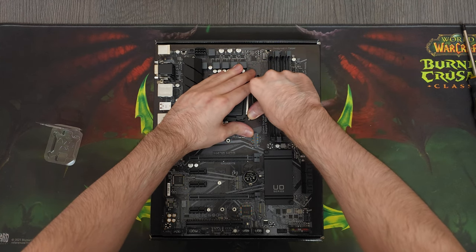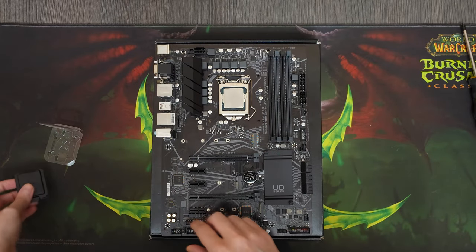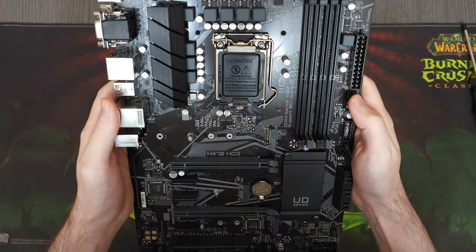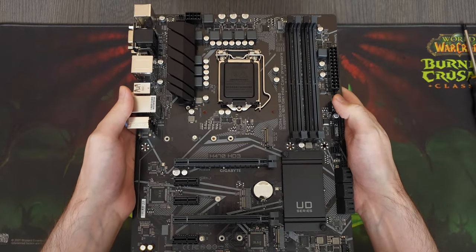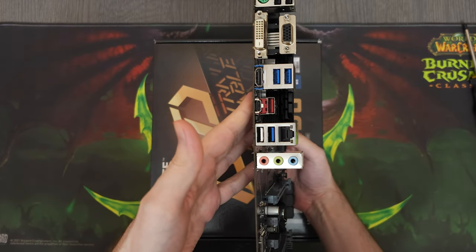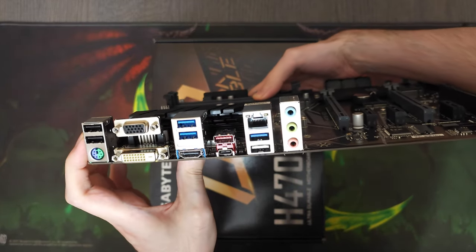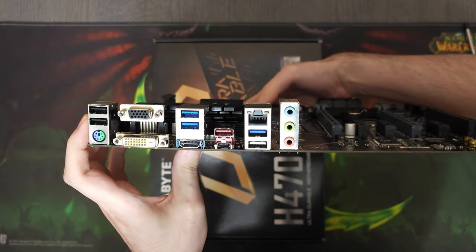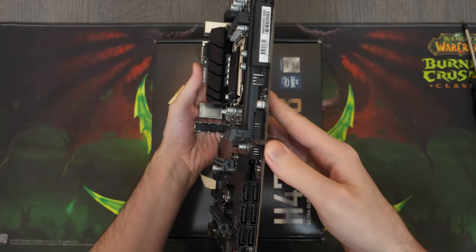For the motherboard, I wasn't too concerned about which one I was gonna use, because this CPU doesn't draw too much power and pretty much any motherboard on Earth can run it without a problem. So I went with this H470 from Gigabyte that I was planning on using anyway. It might be a bit overkill for our system, but I think it's never a bad idea to use a decent motherboard and have a bit of upgradability for the future.